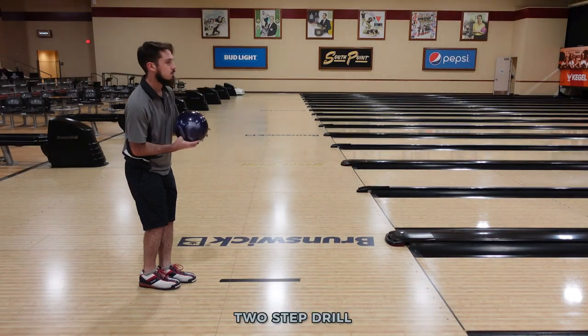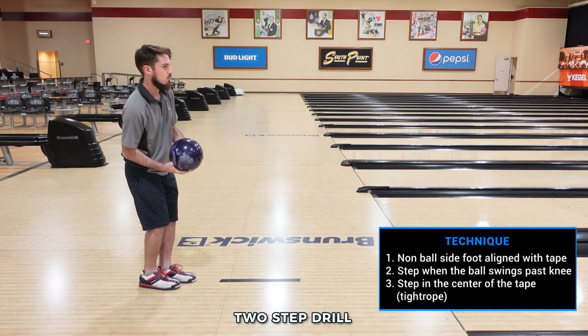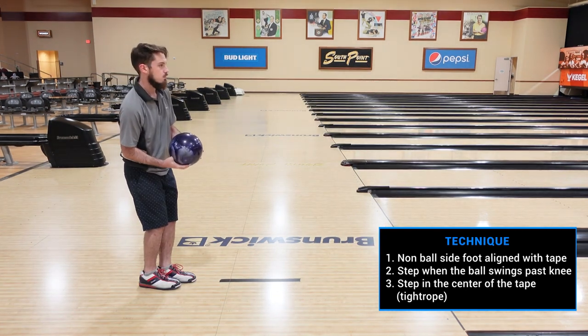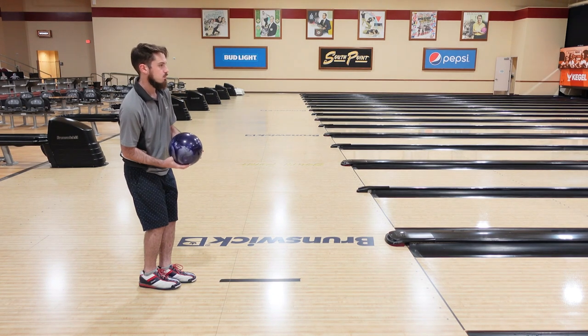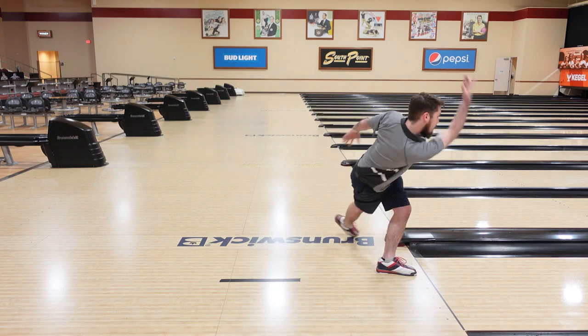In the two-step drill, notice the black piece of tape — that's a reference point. We want to step in the middle of that tape to create the needed space, that tightrope direction. The technique of the drill is: as soon as Lane pushes, notice he doesn't step on the tape until the ball is by his right knee. And then it's just a step on the black tape, slide in, release the ball.